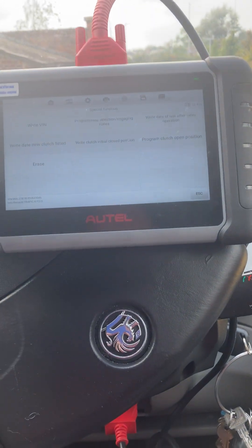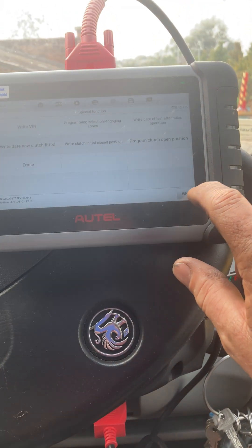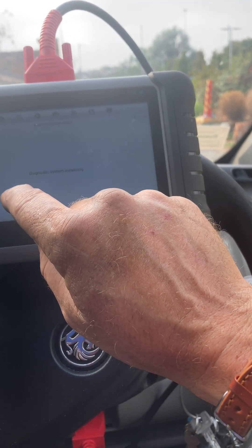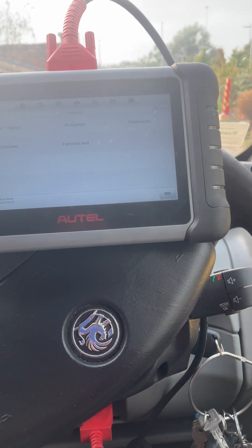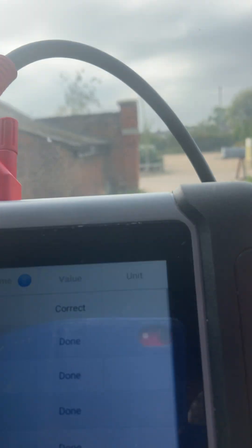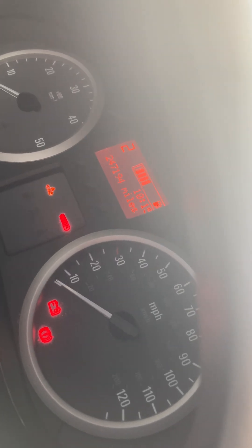When that says done, start her up and wait 15 seconds — that will program the clutch neutral point. Once that's done, go back into live data, function test, check program values. It should all come back as done, done, done, done, done. Then put the ignition on, put your foot on the brake, and it will click up the gears to six. That's you done.